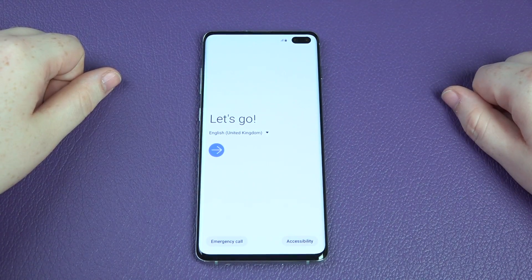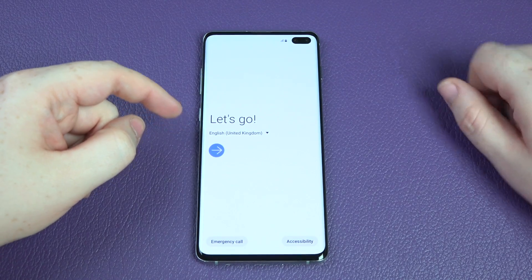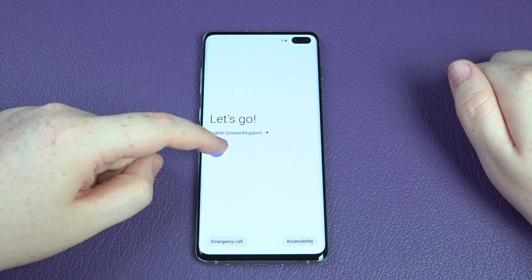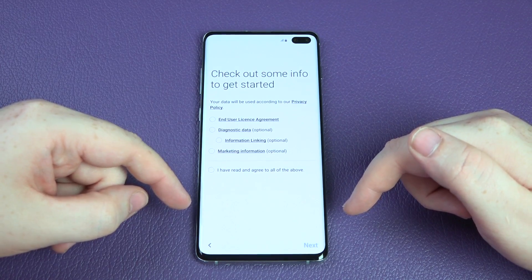So we've selected United Kingdom — there are many other options available if you'd like to change that. Happy with that. It says insert a SIM card — I'm going to do that at a later date.